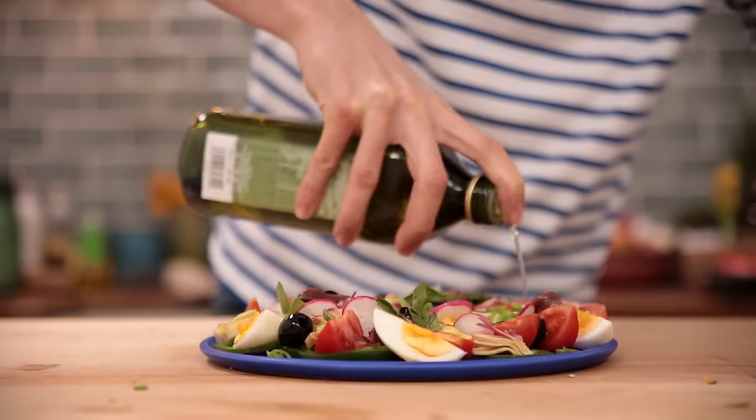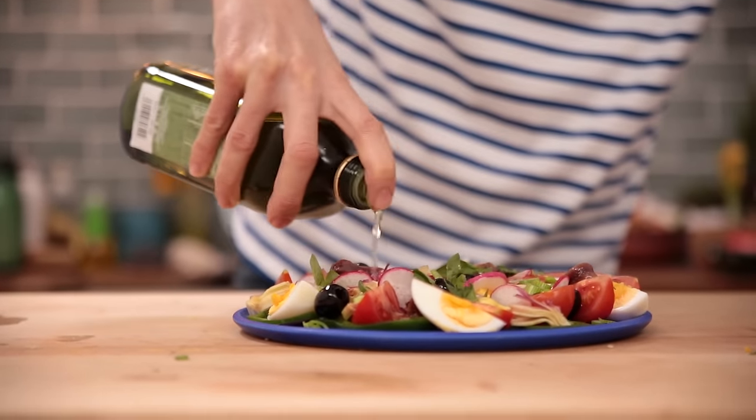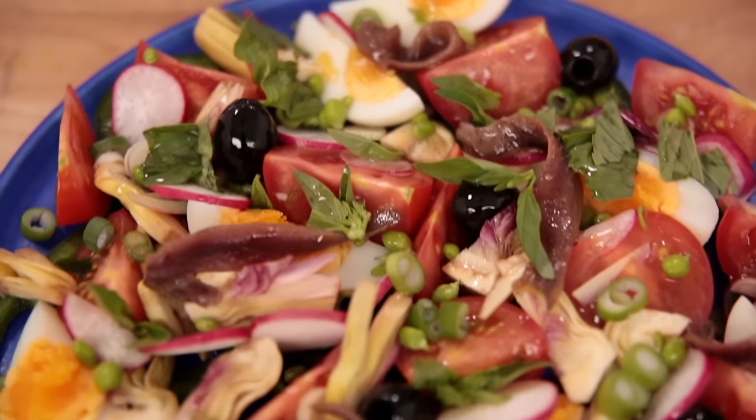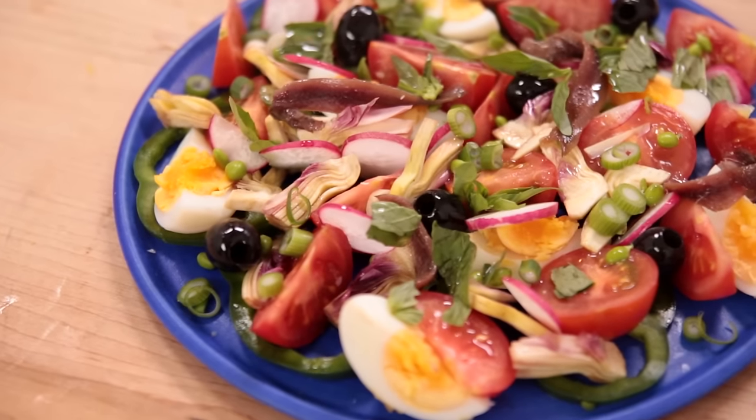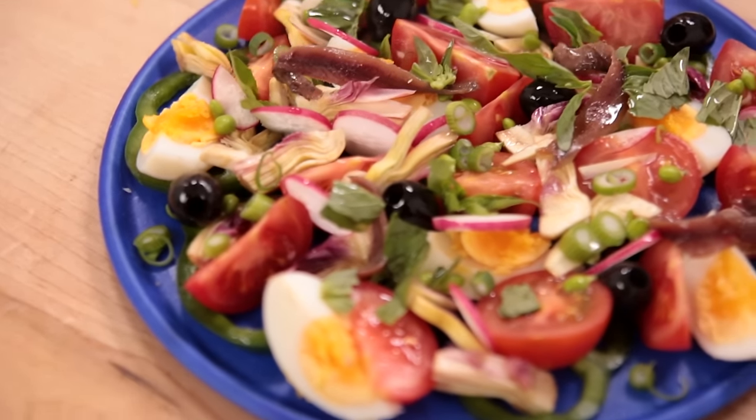Hey guys, salut! This is Alex, the French guy cooking, and today I'm going to show you my take on a very French classic, the Salade Niçoise. That dish originated from the south of France, from the city of Nice to be more precise, and it's a celebration of freshness and of the season. There is no cooking involved in this recipe — only preparation — and that's a really perfect fresh and healthy dish that you can make for your family at lunch.